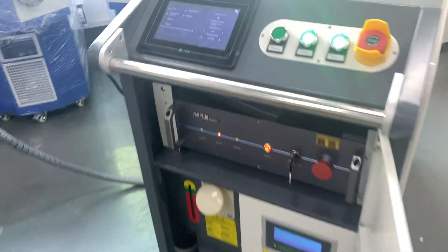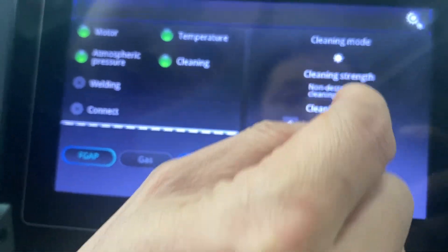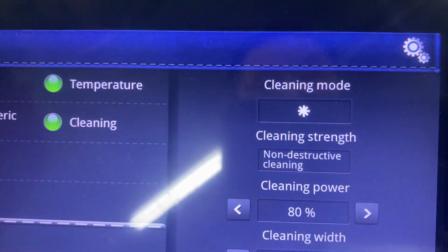We can change to another scanner model — this one. Let's try to see.